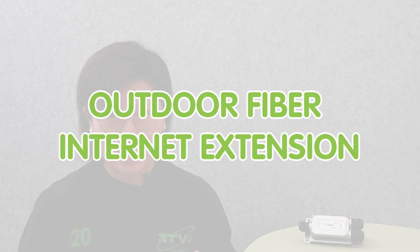Hi guys, are you tired of slow internet speed and unreliable connection? Now with the outdoor fiber internet extension, you can extend your high-speed internet from point A to point B, providing you with lightning fast speed and reliable connectivity. So you can say goodbye to buffering, lagging and dropped connection, and say hello to a seamless online experience with the outdoor fiber internet extension.